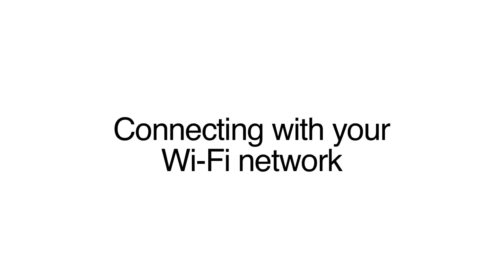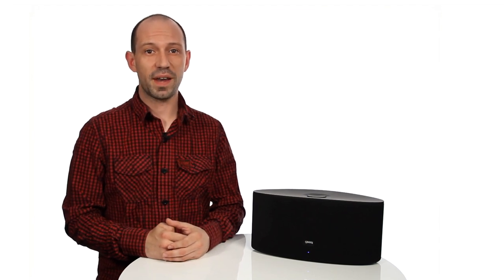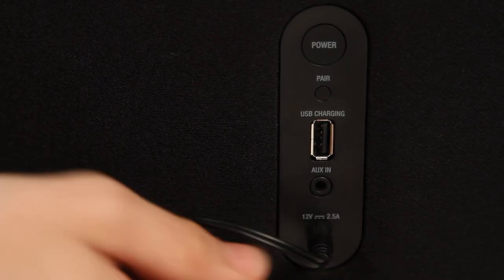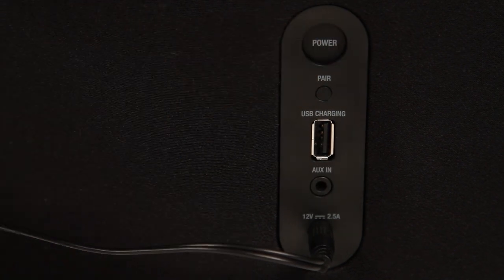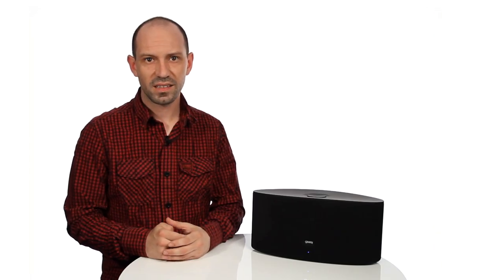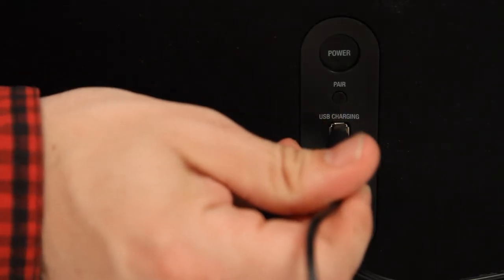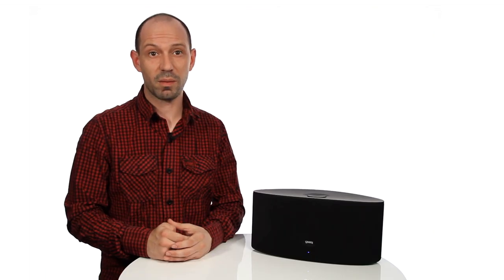The first thing you need to do is connect your Airzone Series 3 with your Wi-Fi network. Switch the speaker on by pressing the power switch at the back of the unit. Make sure your iOS device is connected to your Wi-Fi network. Next, connect your iOS device to the Airzone Series 3 using the charge sync cable that was provided with your device.